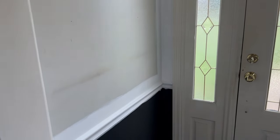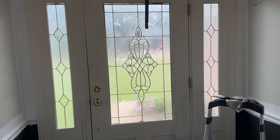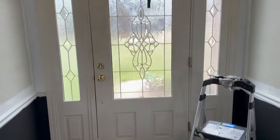One thing led to another and I just started painting. I'm going to paint this wall white. The only dilemma I have now is the doors — I'm thinking I'm just going to go ahead and start painting those as well.